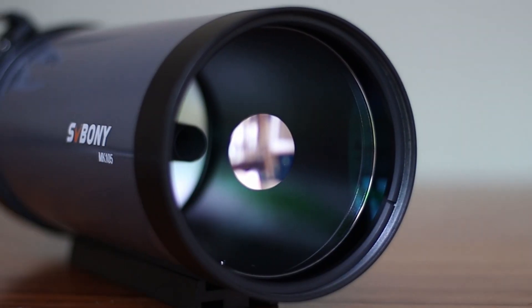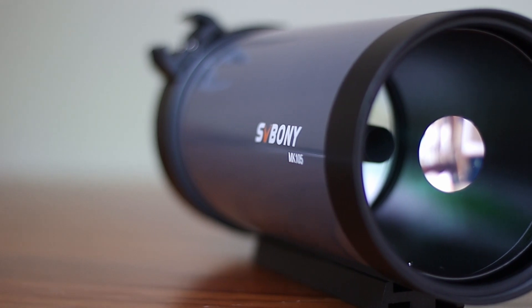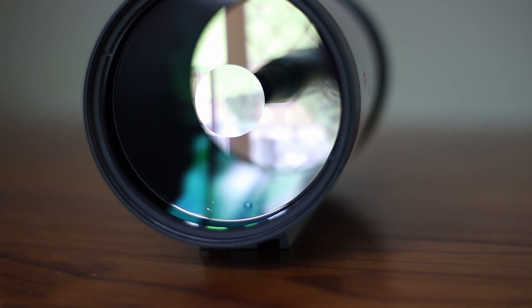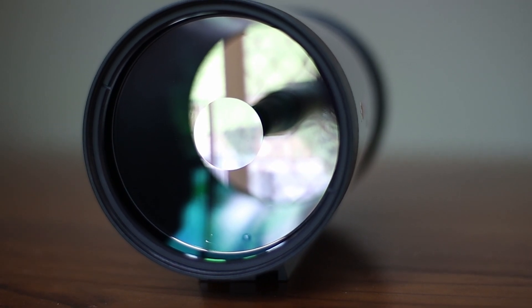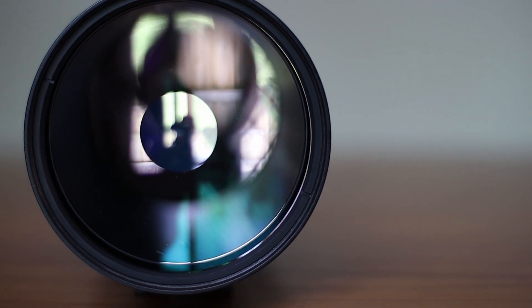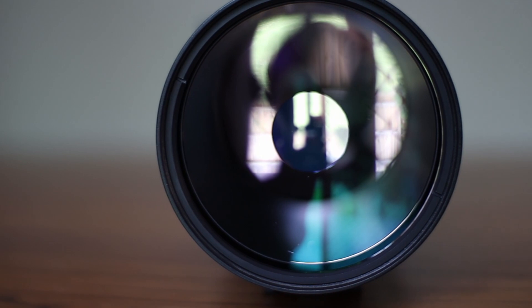With this focal ratio, you will be able to see the Orion Nebula. But sadly, you won't be able to resolve dim nebulas. That said, this is primarily designed for planets, moon, double stars, and perhaps bright nebulas like Orion.